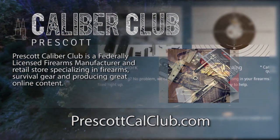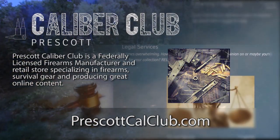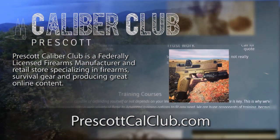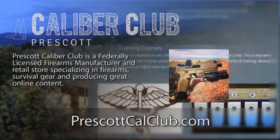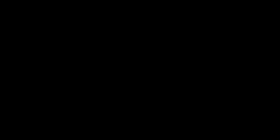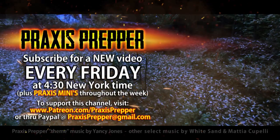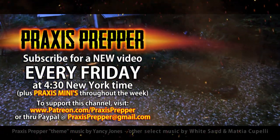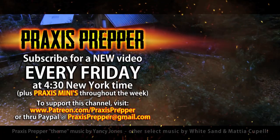Prescott Caliber Club is a federally licensed firearm manufacturer and retail store specializing in firearms, survival gear, and producing great online content. If you want to thank them for supporting this channel, go check them out at PrescottCalClub.com. Please subscribe and tune in every Friday at 4:30 New York time for a new video, and if you'd like to support this channel you can do so through Patreon or PayPal.